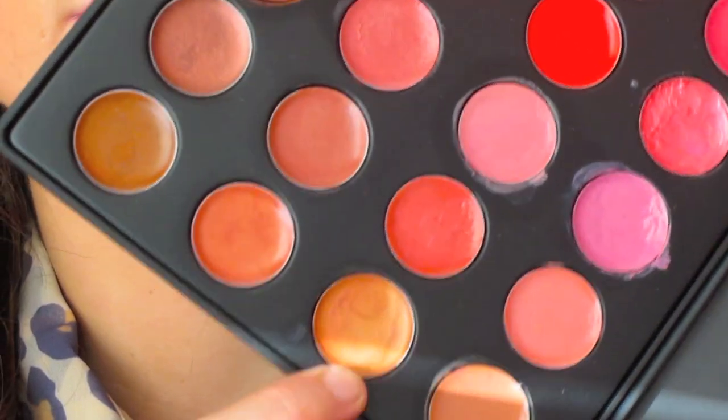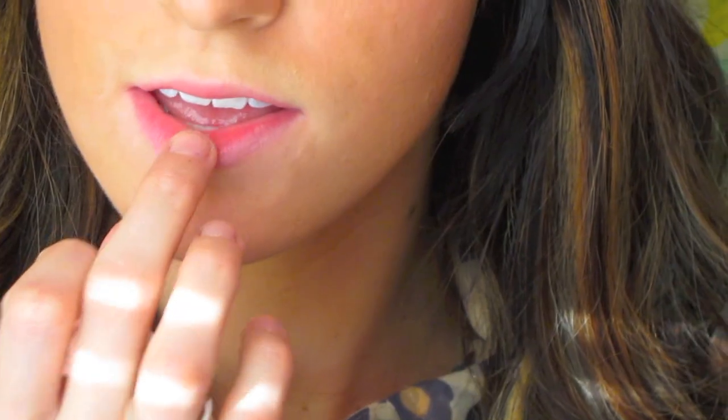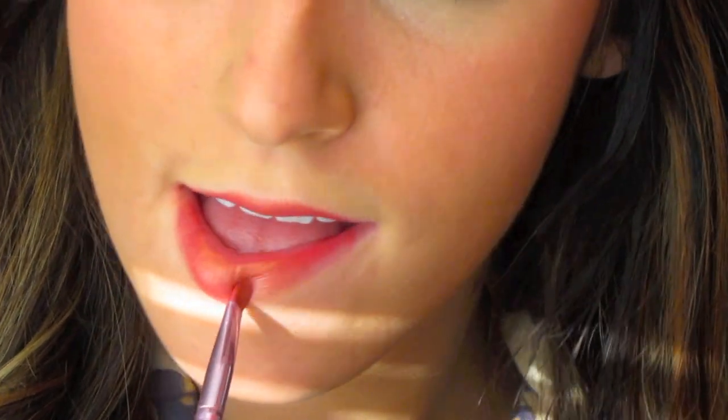Now it's time to move on to our lips. We're going to take this coppery yellow color and a pinky plum color. I'm going to first apply the coppery color onto my lips, and then take a lip brush and carefully apply the pinky plum around it — so the yellow color is in the middle, creating an ombre effect. It's so pretty.